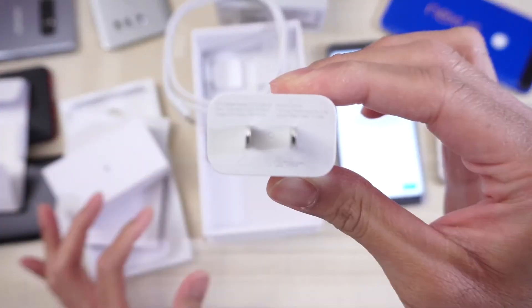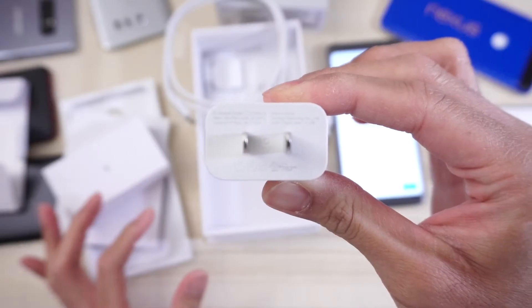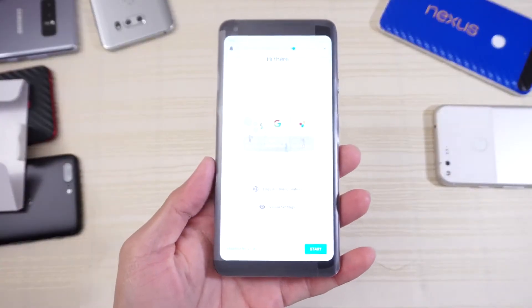Here are the specs — the font might be too small, but you can try to read that; pause the video. Move this out of the way, and this is the device. Of course I have to take the plastic off.